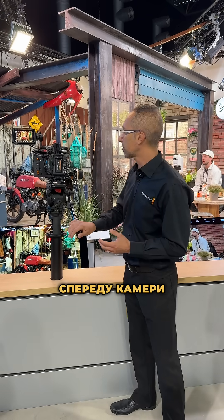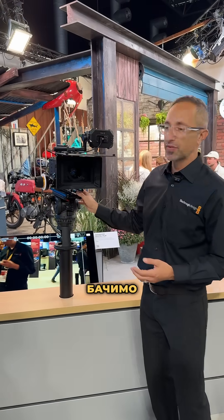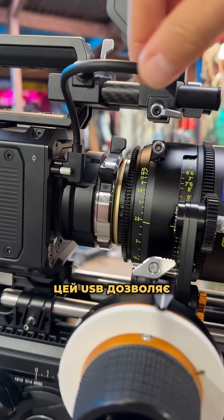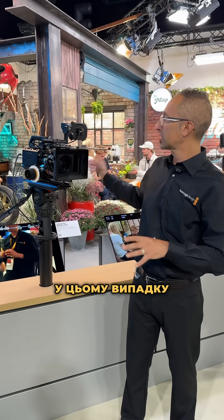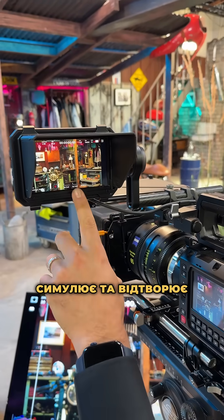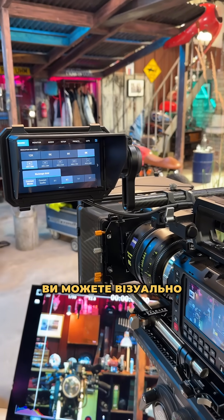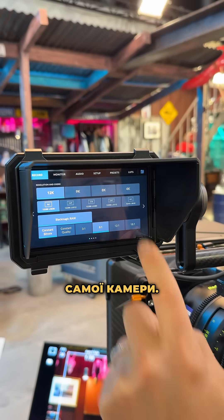If you look at the front of the camera, at this size perhaps we can reveal the USB-C connector. This USB connector allows you to connect accessories for the camera. In this case, we see it paired with the Pixies monitor. The Pixies monitor simulates and replicates the menu of the camera, and you can also have the visual and access every single setting of the camera itself.